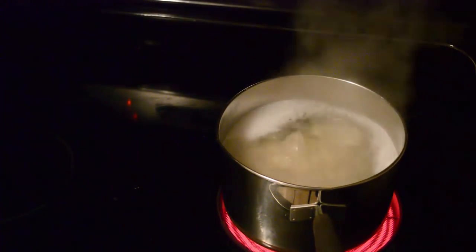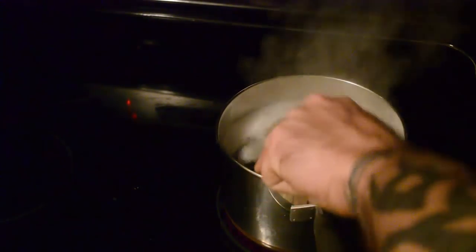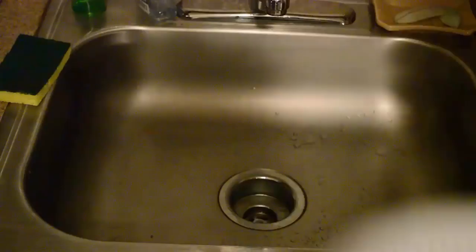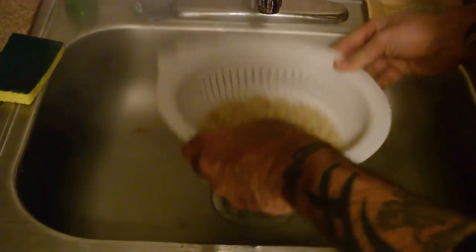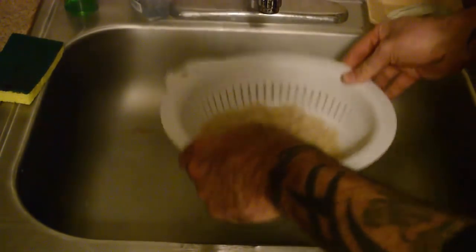Pour your noodles in, wait until they're soft. Stir this up, get all this water up out of there.